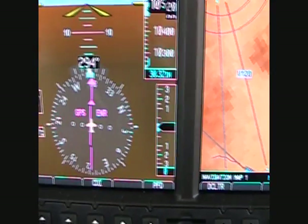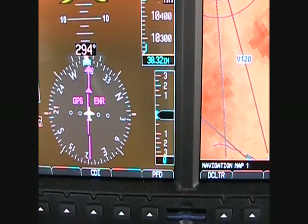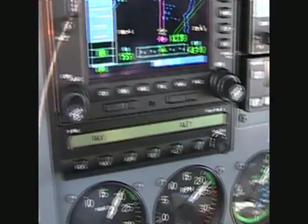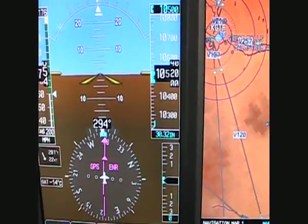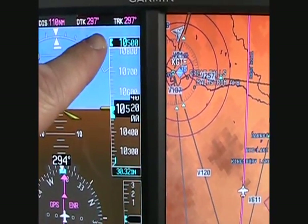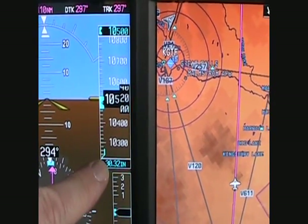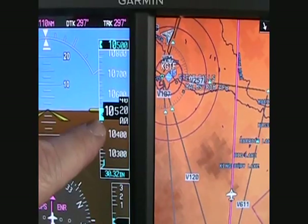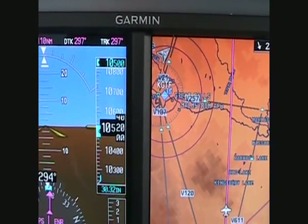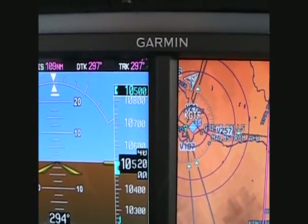This is your vertical speed. Right now it's zero because we're level at 10,500. There is a bug on it, but on this autopilot — I have an STEC 55X — that does not work. And then finally, the altitude tape here. We're at 10,500. Our barometric pressure there, and our altitude bug up here — that moves up and down when you set the altitude.